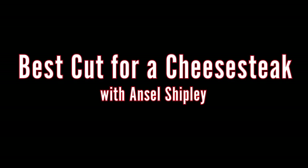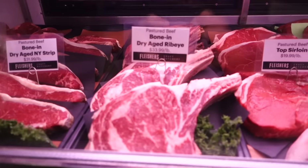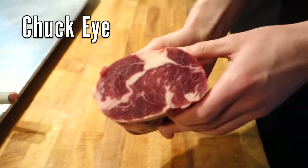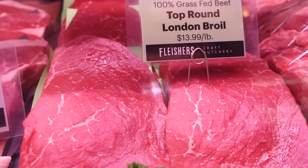Not all Philly cheesesteaks are created equal — everyone has their own tricks and techniques. When it comes to the meat, people have different thoughts. A lot of people use ribeye or top round. So I wanted to get some unbiased information from our friend Ansel over at Fleischer's. There are a lot of great options — the classic is ribeye, it's fatty and flavorful, but it's expensive and coveted. Personally, I'd recommend chakai. It comes from the shoulder, leads into the ribeye, and is much more affordable but just as fatty and flavorful. Top round is common and affordable, but it's pretty lean and won't have the same flavor. Bottom round is a bit fattier than top round, but again, chakai is the recommendation.